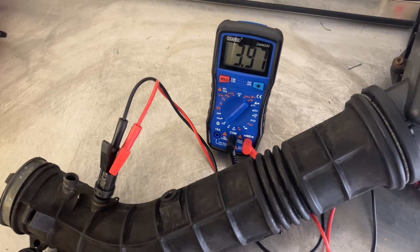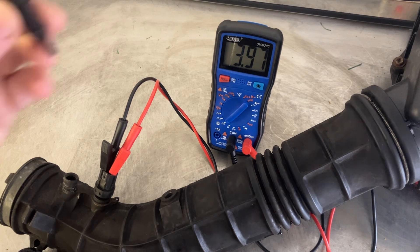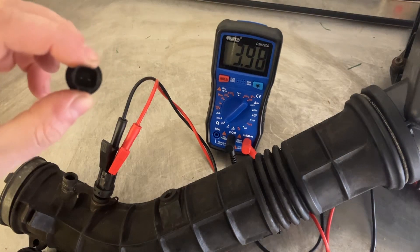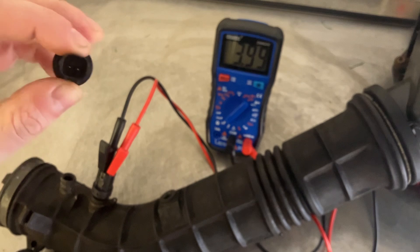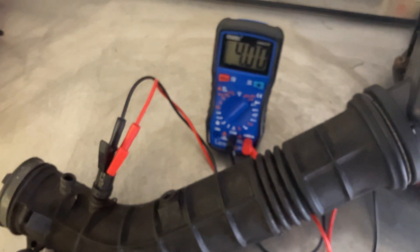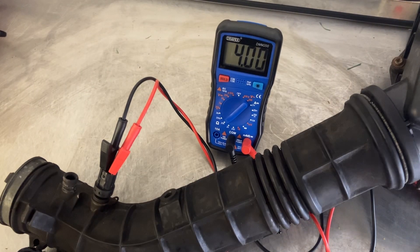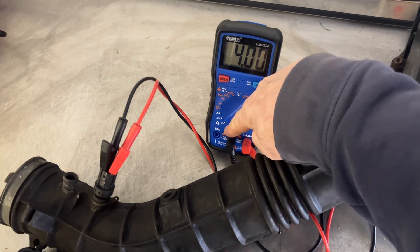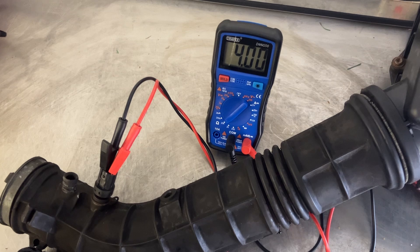So those are some of the symptoms you might get if your intake air temperature sensor is faulty. How are we going to test it? The sensor itself is quite a simple one — there's only two pins on the back here. All I've done is get a multimeter and put a pair of crocodile clips on both pins — it doesn't matter which way around you go. Normally in the car it would receive five volts, and based on the temperature, a different amount of voltage is sent back to the ECU, but for this we're just going to do a resistance test. I've set my multimeter to 20k ohms.